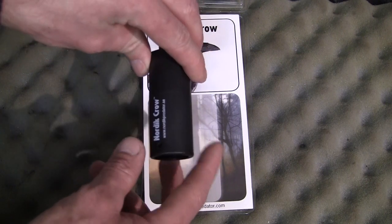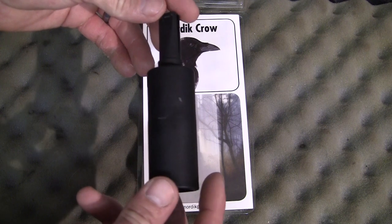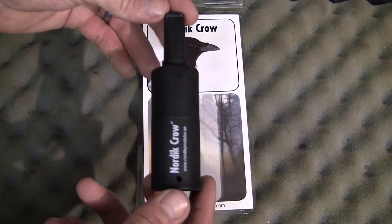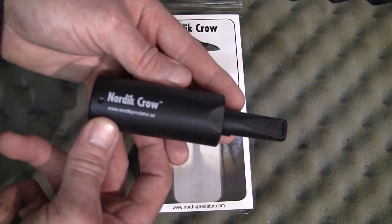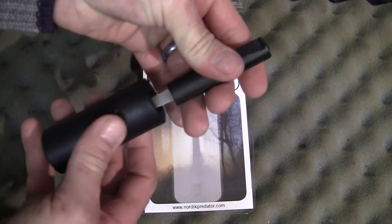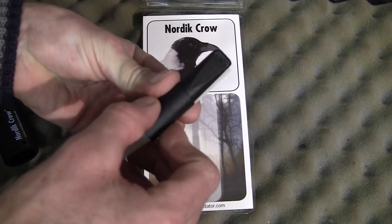Out of the box, the call doesn't look really any different from anything else on the market. It seems to be made from a tough black plastic and has the Nordic Crow printed on the side. The mouthpiece simply pulls out of the main body and splits into two halves, where you'll see a double-ended reed.